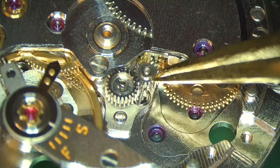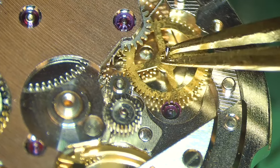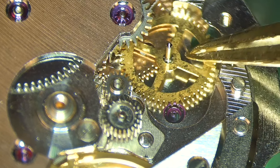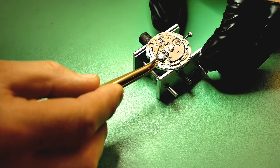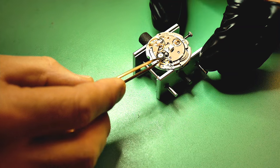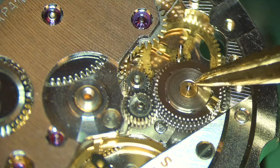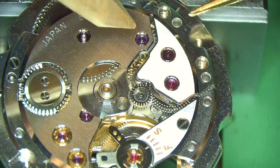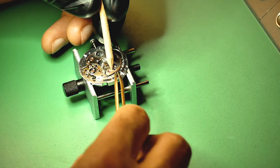Adding some wind to the watch and continuing with the automatic works. 9001 on the post for the small driving wheel connecting to the ratchet wheel, then fitting the big reversing wheel — it had Lubeta treatment applied off-camera, a special oil for reversing wheels. You dip it in for 10 seconds, leave it to set for 15 minutes, then install it. Adding the bridge for the automatic works, held in with two screws — you can see the jewels on top which will also get oiled.